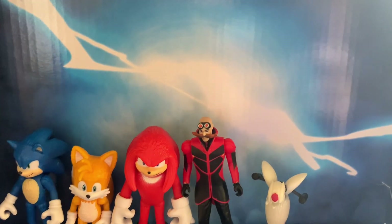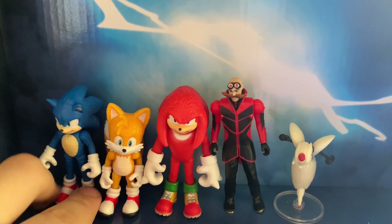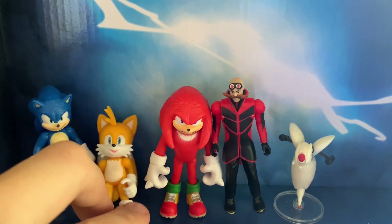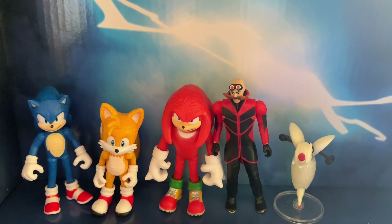These are the 2.5-inch Sonic movie figures. Honestly, these are really good for 20 bucks in my opinion. I would actually recommend these guys, because they're really good — except for Knuckles' face; I don't like it. Definitely buy these while you can, because when the movie is out, I don't think these figures will be around. These are really good 2.5-inch figures, and I would definitely recommend getting them. Thank you all so much for watching, and I'll see you guys next time. Bye.